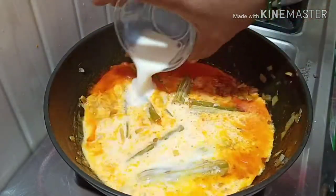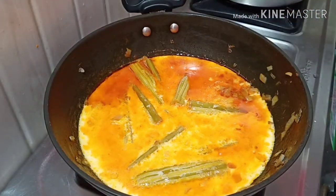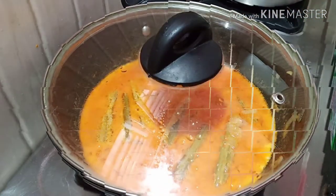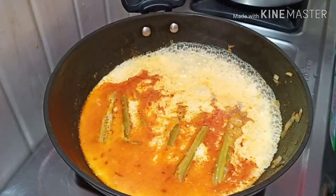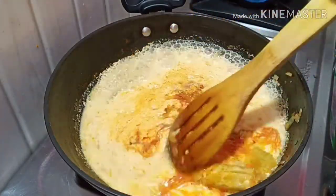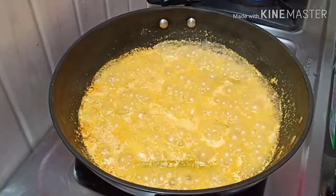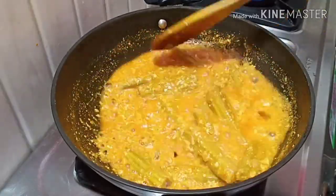After 5 minutes, put it on top. Then pour the pot for 2 minutes. After that, pour the pot into the pot. You will add the pot into the pot.